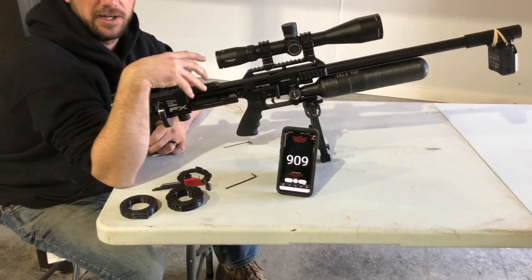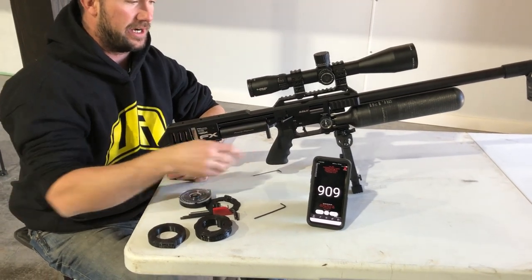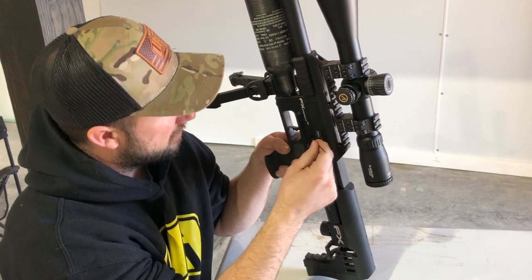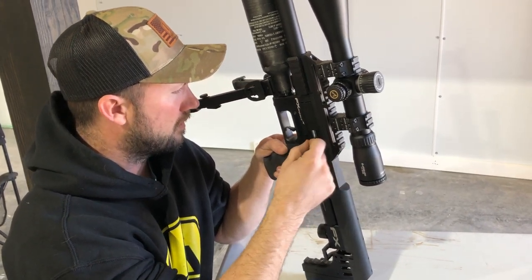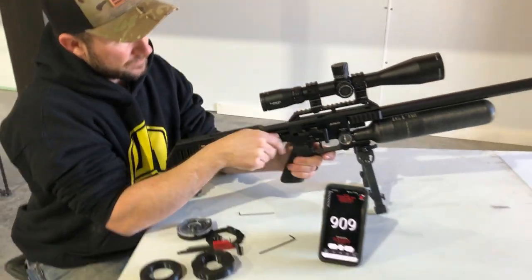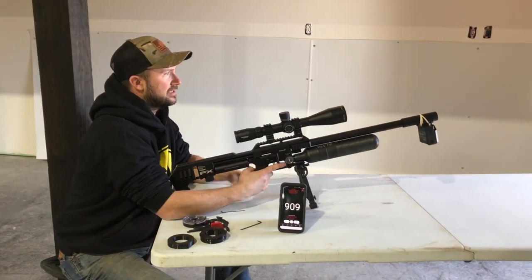Now the reg is fighting the hammer, so we've got to up our hammer spring tension to take advantage of the higher reg. Let's see what that did. There's no way we're even close with that load from last night.